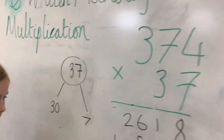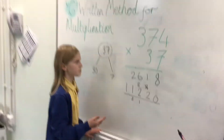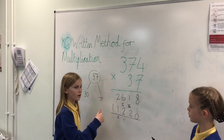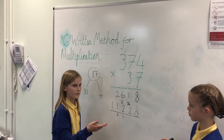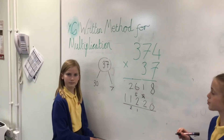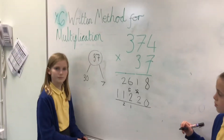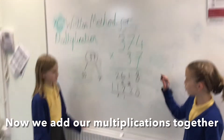Can you just explain to me where you got this zero from here? The zero is the placeholder, because we're going into 30. So you can't times 30 by something and not have a placeholder. Excellent. So you were doing 374 multiplied by 3, but that zero was like a placeholder for it. Yeah. Fantastic. And now we need to add those numbers up.